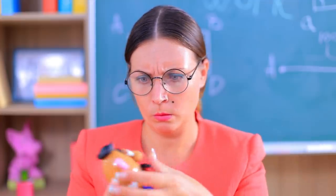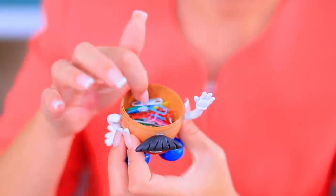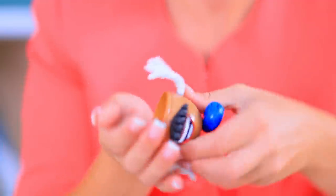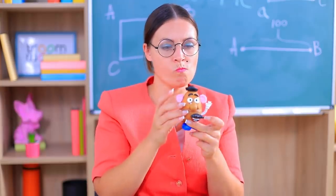Ms. Smith, we have a present for you! This little organizer will help you store everything you need. And it looks a lot like you! I'm not sure if that's a compliment, but Ms. Smith loves the gift! She won't lose any paper clips now!